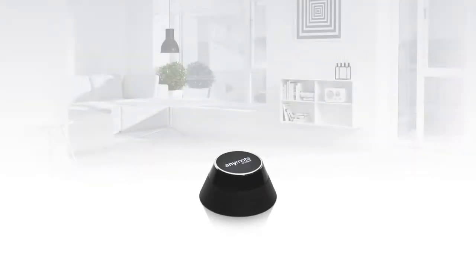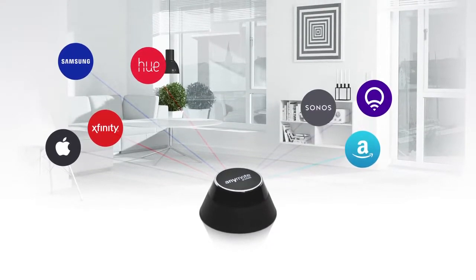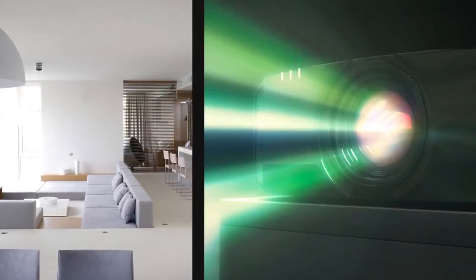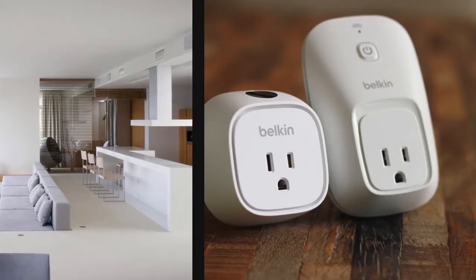Meet Anymote. Anymote allows you to effortlessly control all of your infrared and Wi-Fi devices — TVs, cable boxes, sound systems, Blu-rays and media players, video projectors, cameras, home lights, and all your smart connected devices.